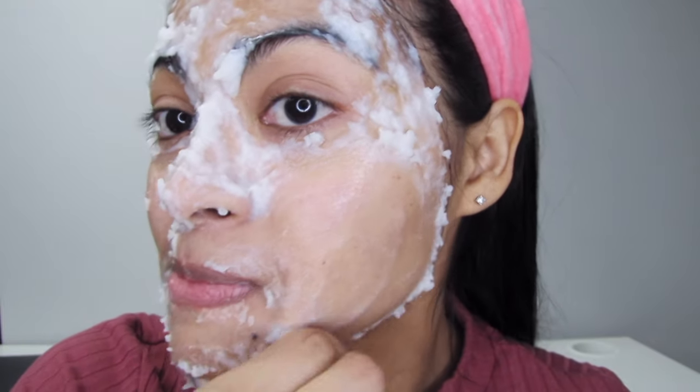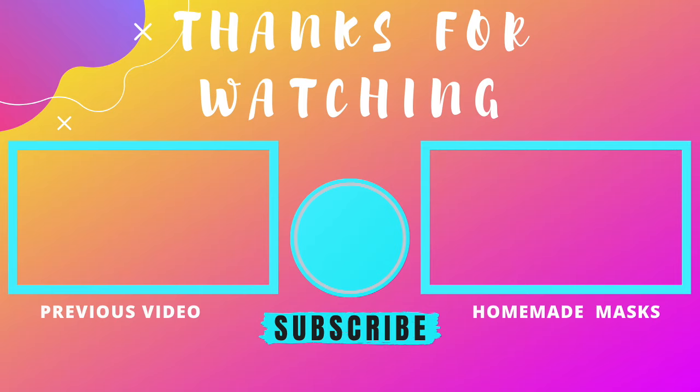This feels actually great! Just one thing — use a wet cloth to take off most of the rice mask, then clean the remains with warm water at the end.